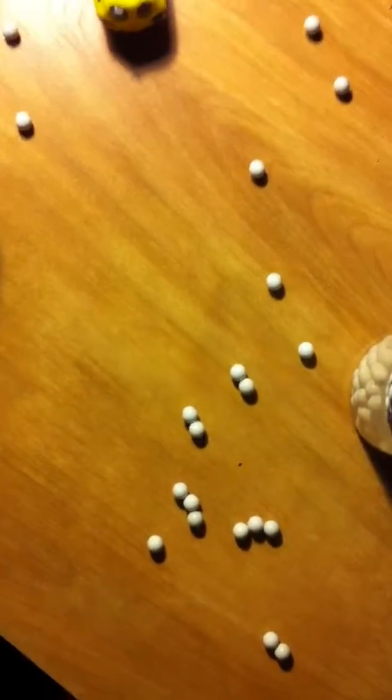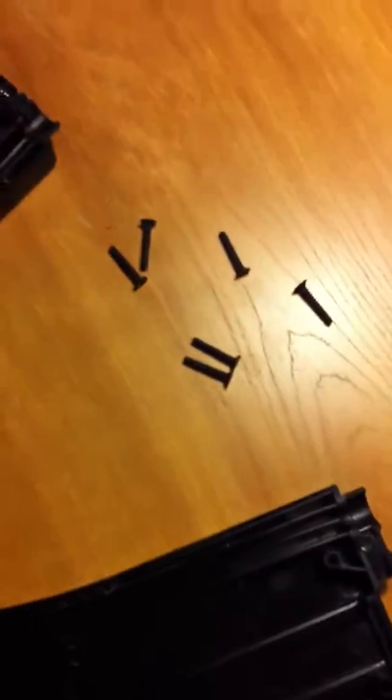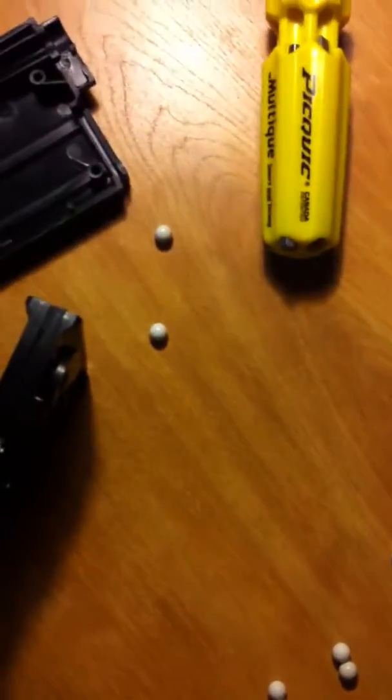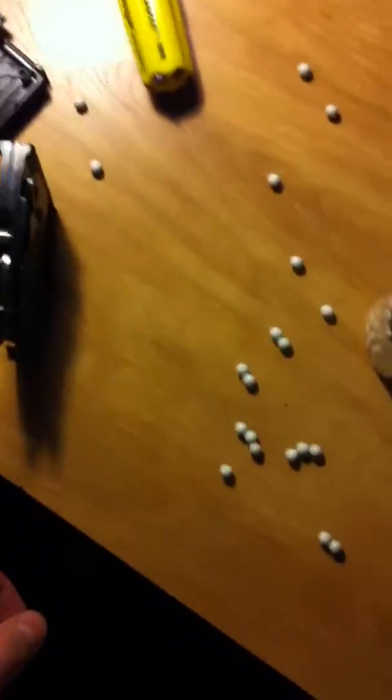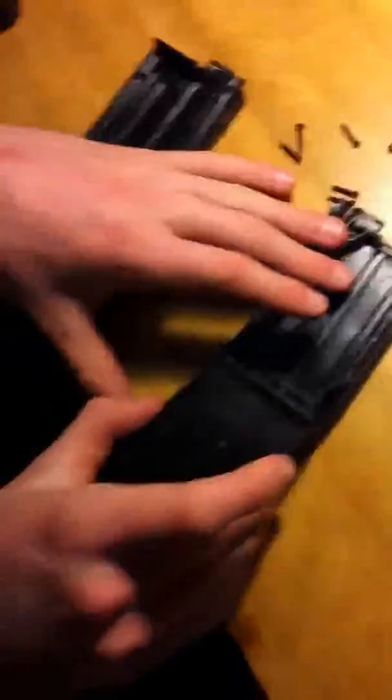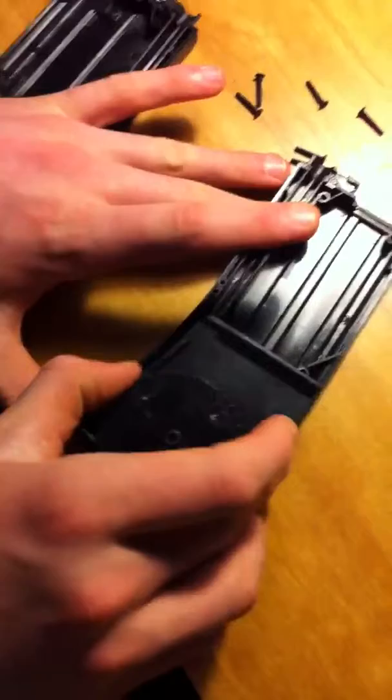All we did was take it apart with the six screws over here. I saw the BBs, so I could just push them in and they all came shooting out. Yeah, he literally lost it! So you just pop this out.